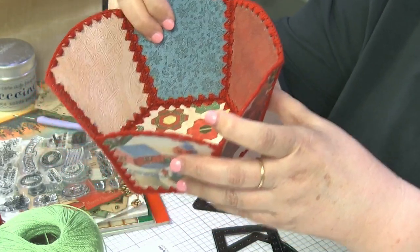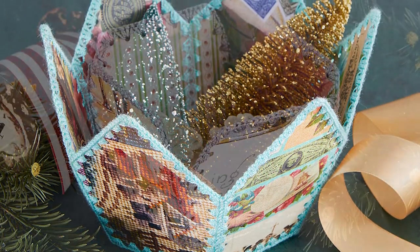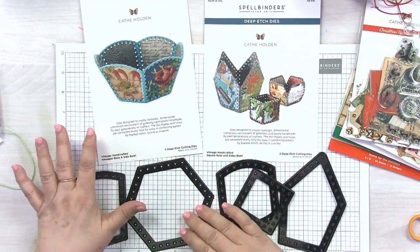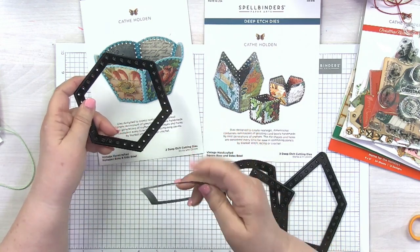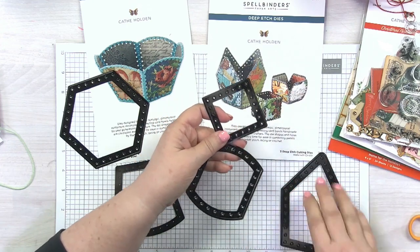So what I'm going to show you is Kathy's two new SKUs of vintage handcrafted bowls, and we're going to have some fun with me showing you how to do these. What we have here are two sets of dies: we have the vintage hexagon base and side bowl, and we also have the vintage handcrafted square base and sides — there are two different sides.